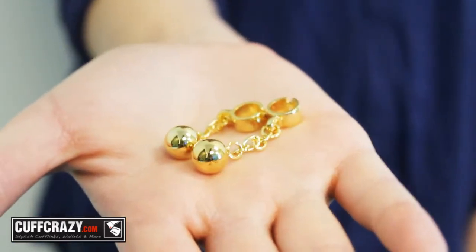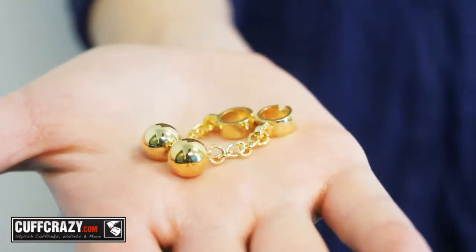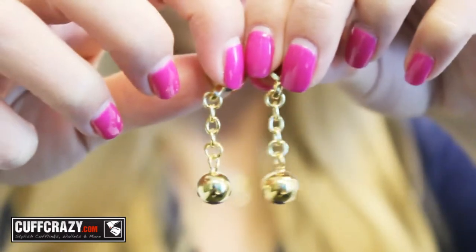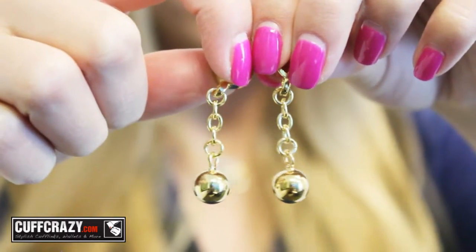One of the more classic designs of cufflinks is the chain cufflink. The chain is usually connected to a ball on the end to keep everything on your wrist. These ball and chain cufflinks are the perfect gift for the groom-to-be.